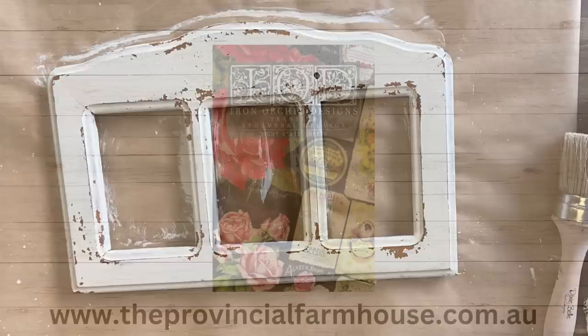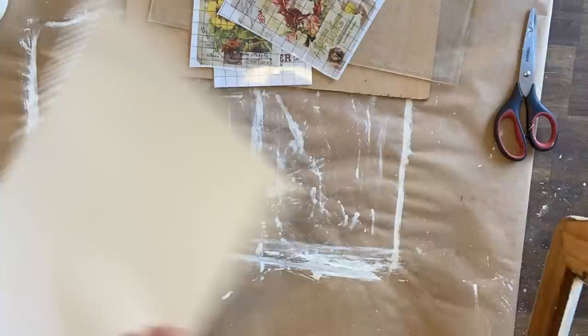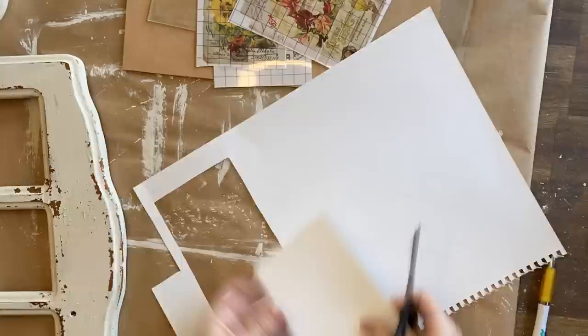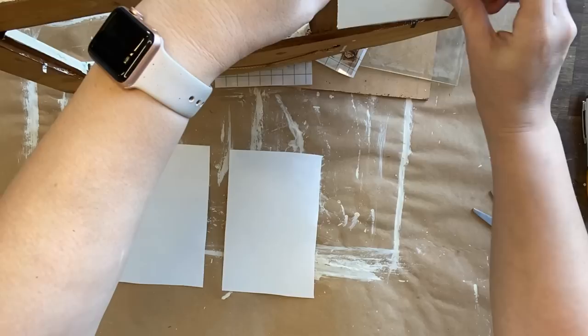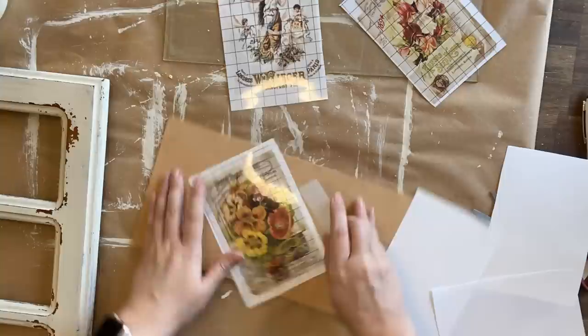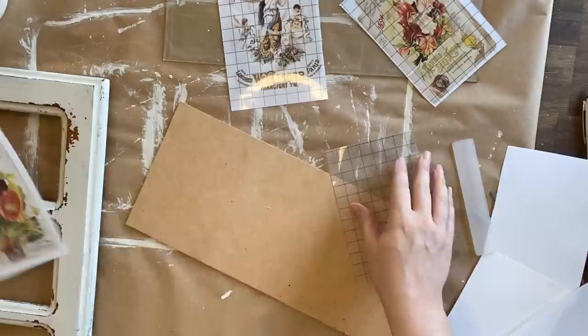Now we're going to create some artwork for the frame. I'm using IOD's Ephemeral Melange Transfer and I've selected three designs that will fit nicely in the frame. I've got some art paper and I'm going to use the frame as a guide for how much paper to cut out — just using a pen to lightly trace the area, then using that piece as a template for the additional two I need. Once I'm sure my paper is the right size, I'll use the frame backing as a hard surface underneath. I've pulled the backing off my transfer and now I'm burnishing it down with my transfer stick, lifting the plastic as I go. It's really easy for these to stick to paper — it did not take much effort at all. I'll repeat the same steps for each transfer.